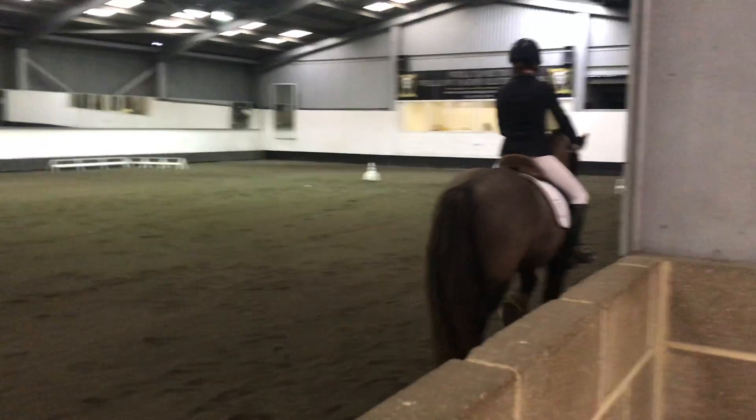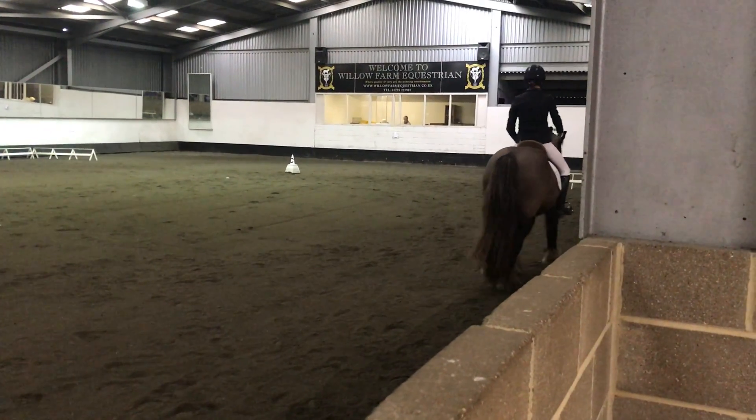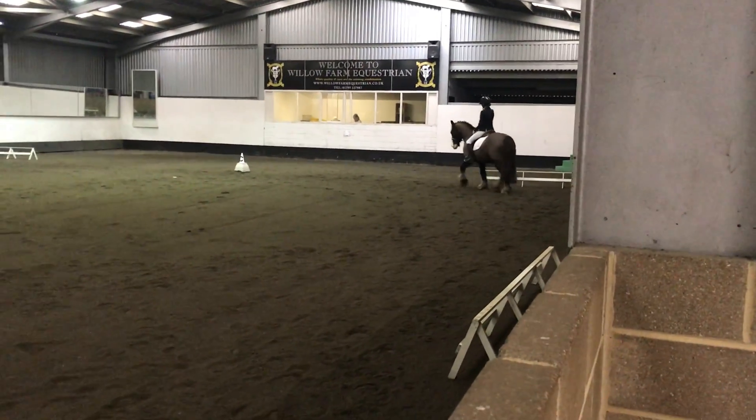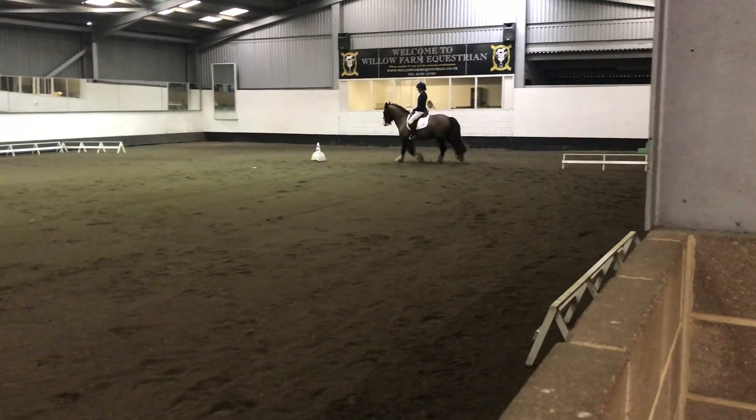Back and over the back of the trot. Working trot. C, circle left, 20 metres, and between X and C, working canter left.